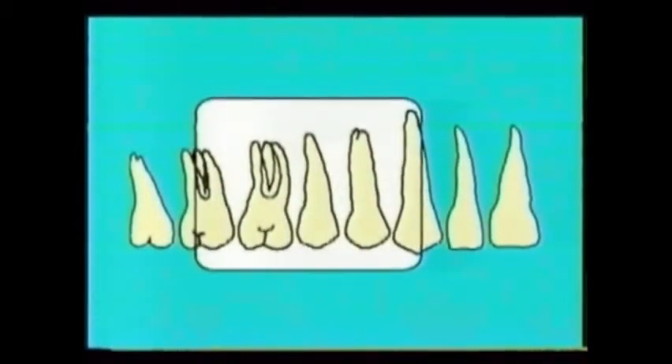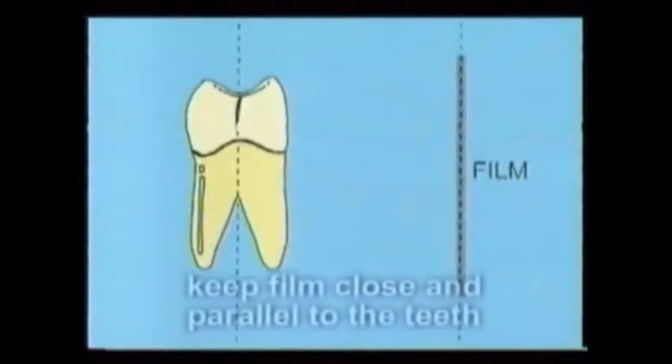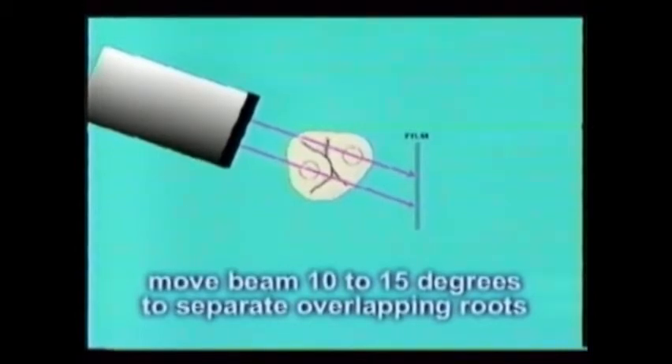When placing the film in the mouth for x-rays, remember these basics. First, center the film behind the tooth so that the root tip will appear on the film. Next, try to keep the film as close to the teeth as possible. And finally, move the beam to the front or the back 10 to 15 degrees to separate the x-ray images of overlapping roots.